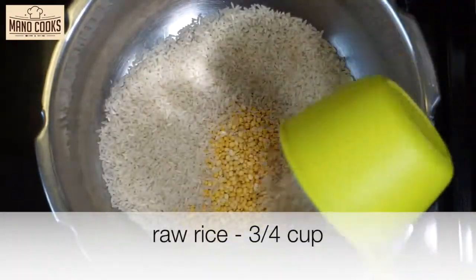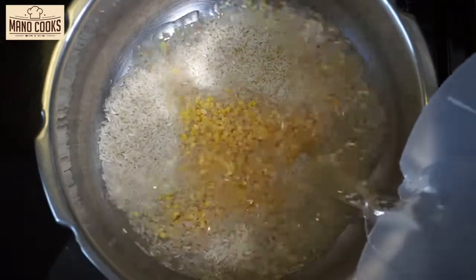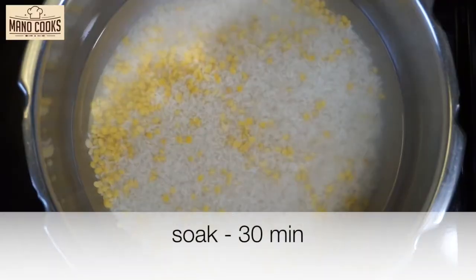Once the dal is roasted, let's transfer it to a pressure cooker and add three-quarter cup raw rice. Let's add water and soak it for 30 minutes.